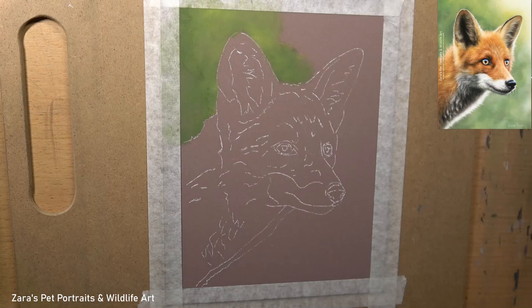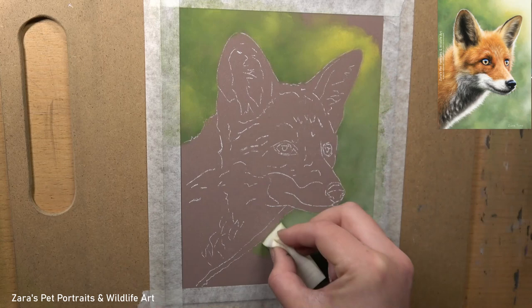Hi everyone, in this tutorial I'm going to show you how to draw a red fox in pastels. This tutorial is going to focus predominantly on how to draw fur, but before we get to that I do have to put in the background first.